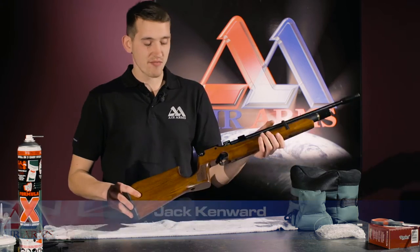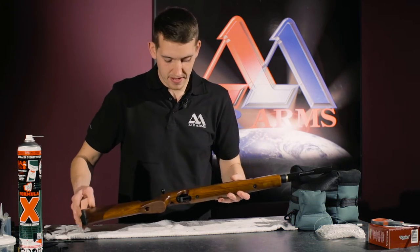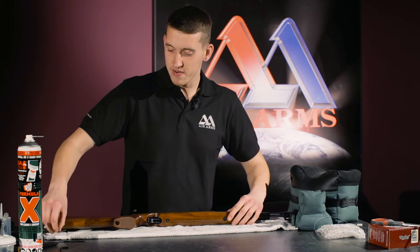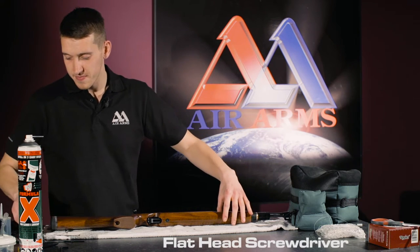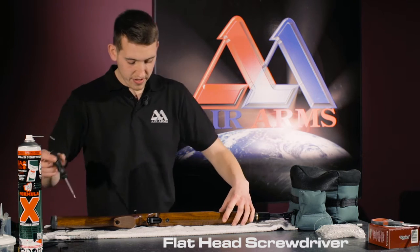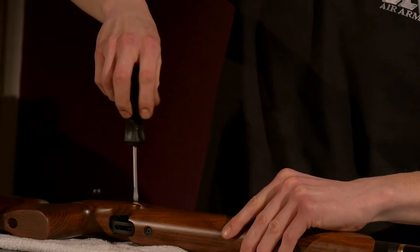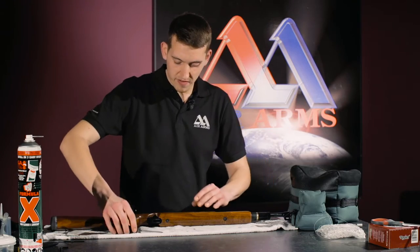The first part is to remove the stock. When removing the stock, we have four different screws to undo. First of all, we have a flat-headed screw in the side of the stock here. So we remove that screw.